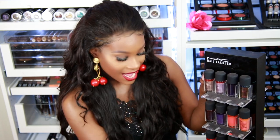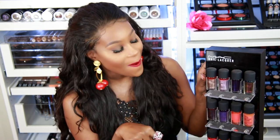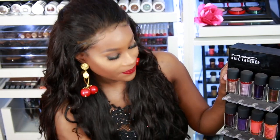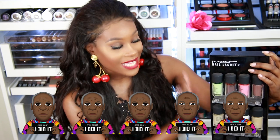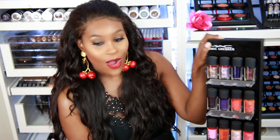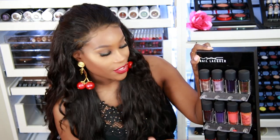If you guys want to see me swatch my nail polishes on here and add them to the display, let me know in the comment section below. I think that would be a great video. This part of the video always gets a five out of five because I just love all my displays — they make me happy. I like looking at all the colors, everything just well put together. So that is the display of the day.